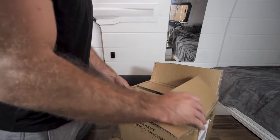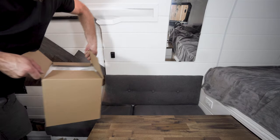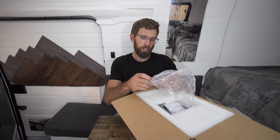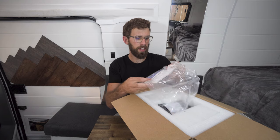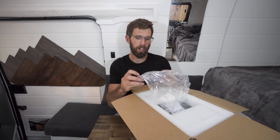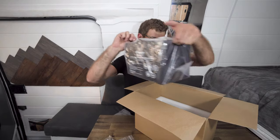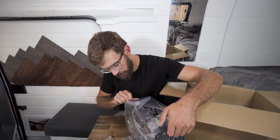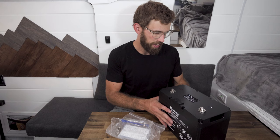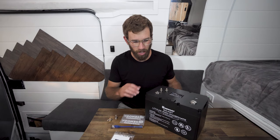All right, let's see what Renogy sent us — it's always fun getting a box. So it looks like we got some stickers, screws that go on top for connecting the positive and negative terminals, and then this is the activation button cable — the data cable with the button on top. I'm pretty sure that changes the battery from shelf mode to active mode. And there's the battery itself. Nothing super fancy but I like the matte black — it's kind of industrial looking but really simple. So this is everything that comes in the box.